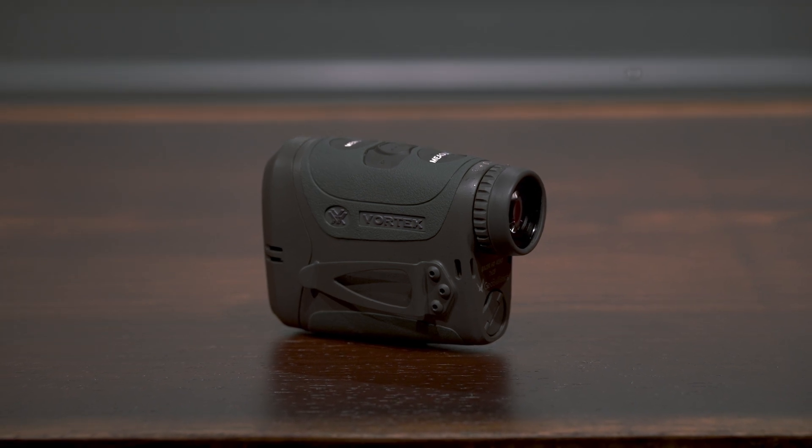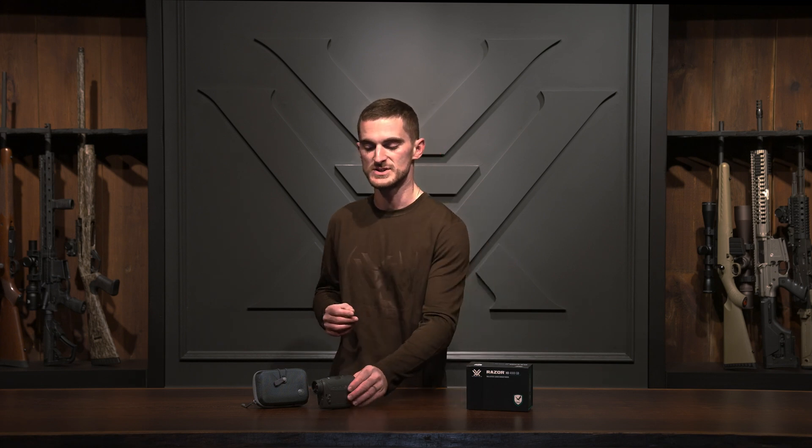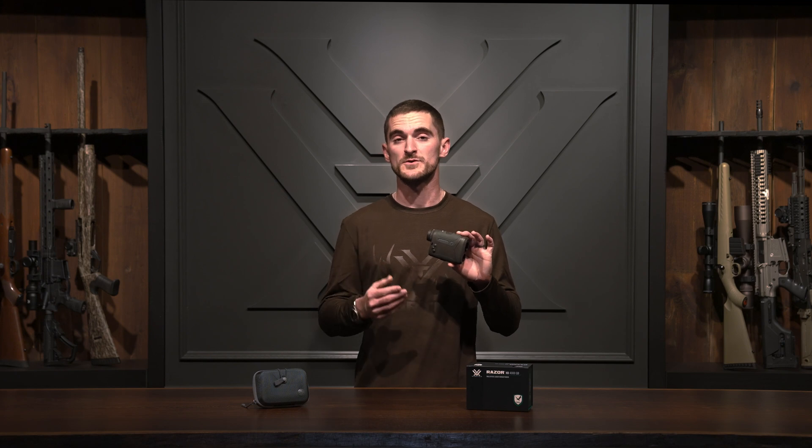At the core of the system, we have the familiar Razer HD 4000 Laser Rangefinder. Starting with the outside, you can see that not much has changed. We still utilize the magnesium chassis, which is lightweight but also very durable, and it's covered in a rubber armor, which adds further protection and makes it easy to grip out in the field.